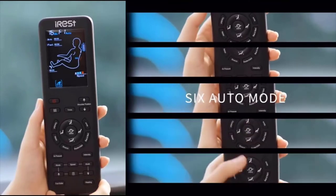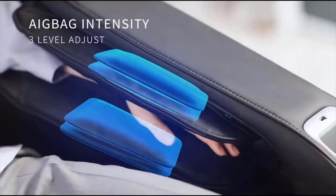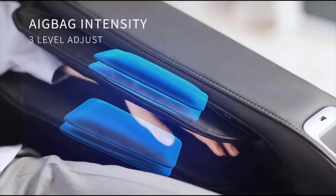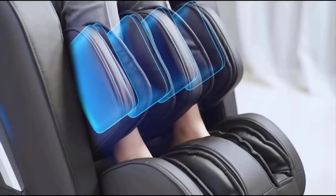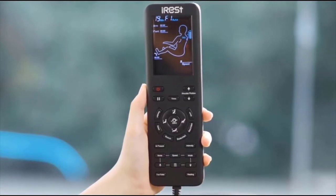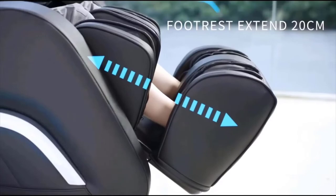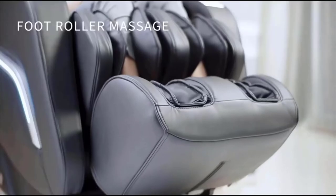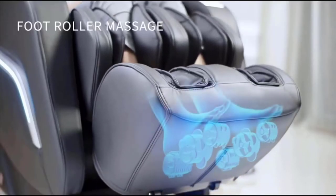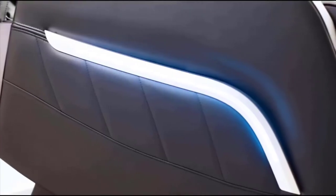It is zero gravity, which means it reclines you — there are three different levels. There's like a 30-degree incline, then like a 40 to 50-degree incline, and then a full 90-degree incline, depending on how deep you want the massage. The nice thing about zero gravity is it decompresses your spine and all your joints so you can really get a deep massage.